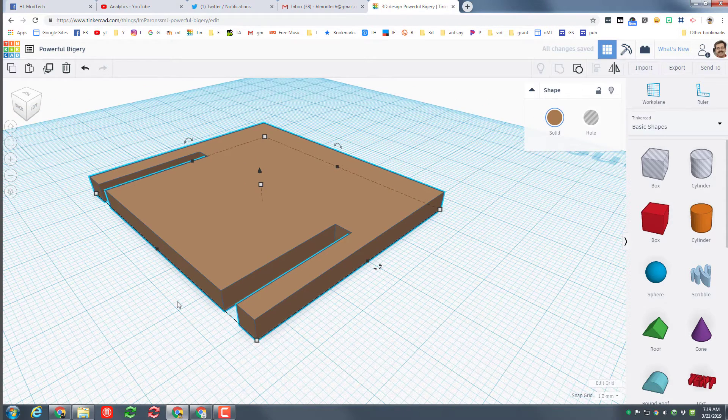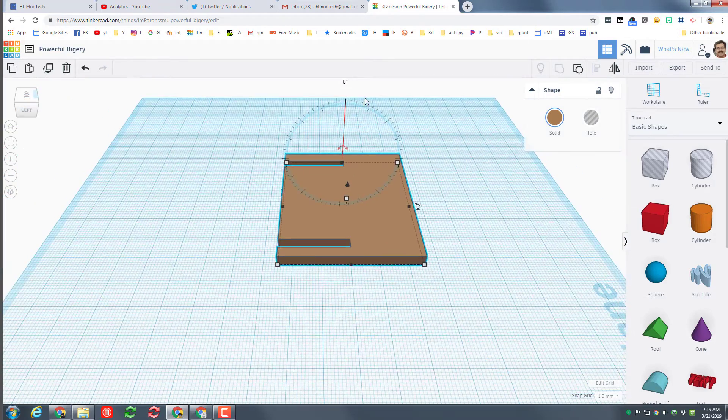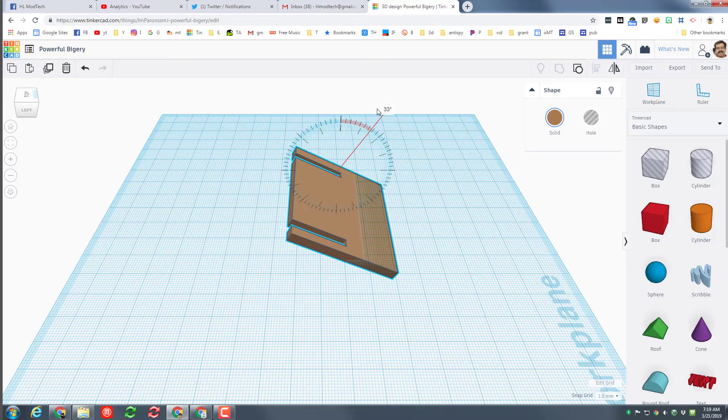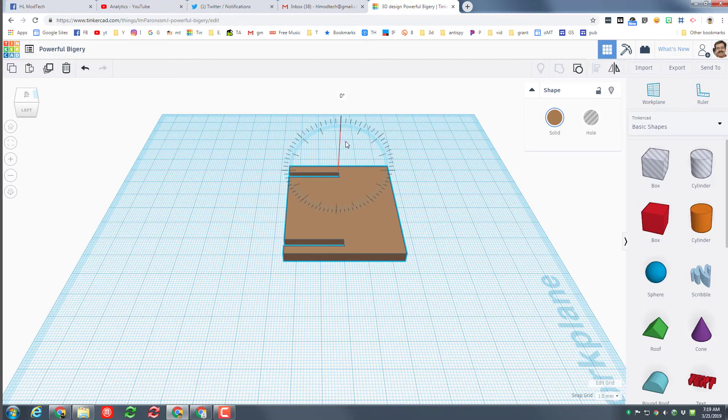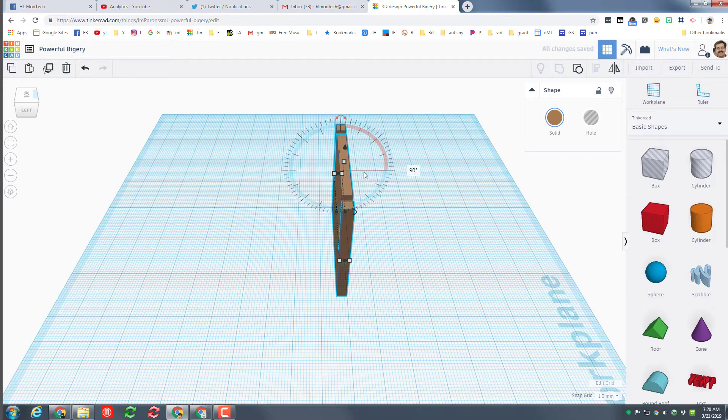And we have just created the sides of our box! To rotate it 90 degrees, get to a side view so you can see the rotation handle. Zoom out a little. When you rotate, if you go far away from the shape it goes 1 degree at a time, but if you stay close to the middle of the shape you can see it snaps at those easy 90-degree marks.